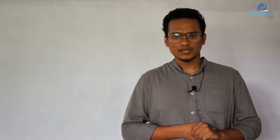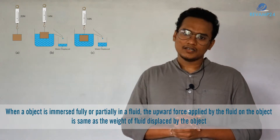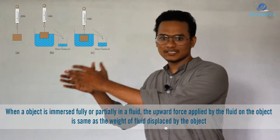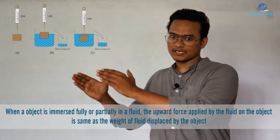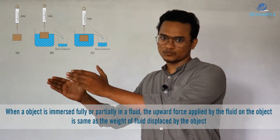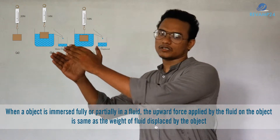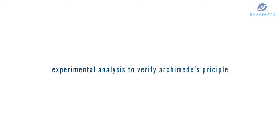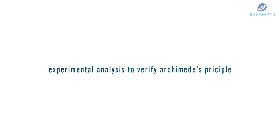What is Archimedes' principle? We have already learned in our smaller classes what Archimedes' principle is. The definition states that when a body is fully or partially immersed in a fluid, the net upward force exerted by the fluid on the object is equal to the weight of the displaced fluid.